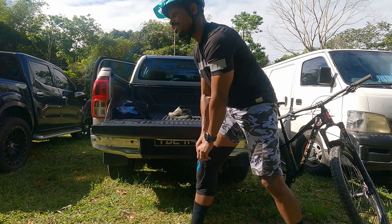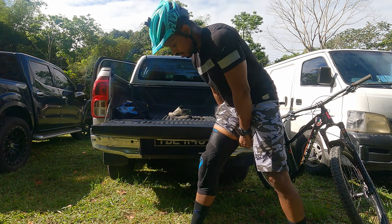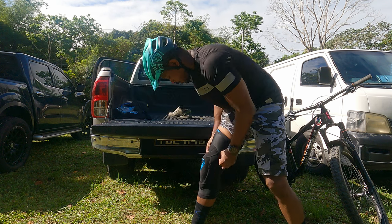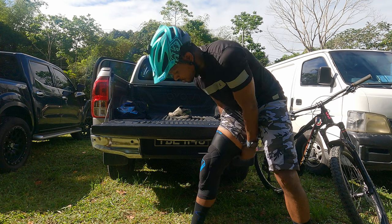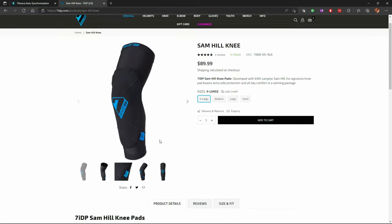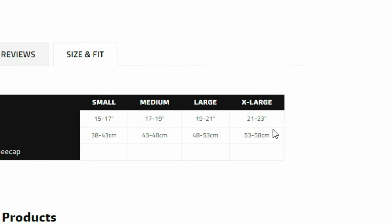One other point about these knee pads is that they come much higher up your thigh than some other knee pads you may have worn — around the mid part of your thigh. So when taking measurements, it's important to go to the 7IDP website and use their sizing guide, which asks for measurements of your lower to mid thigh area. Once you get your correct measurements, you should have a really comfortable experience.